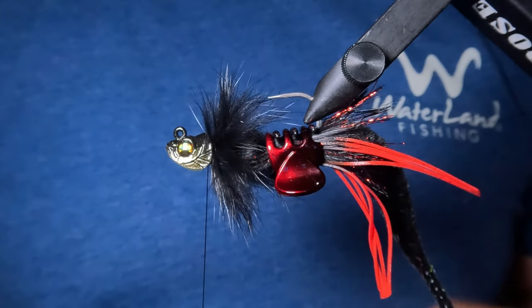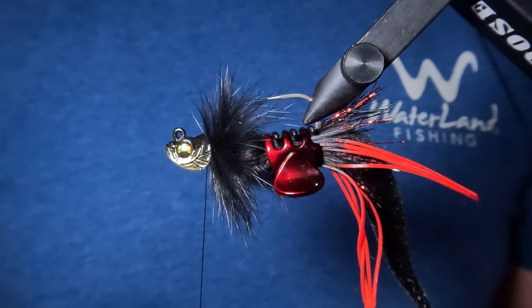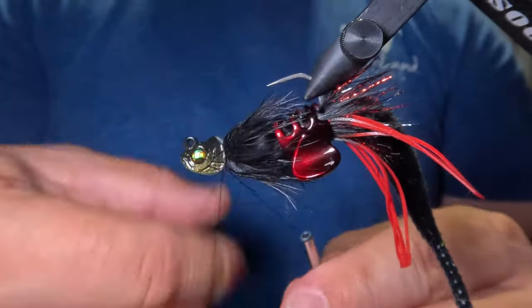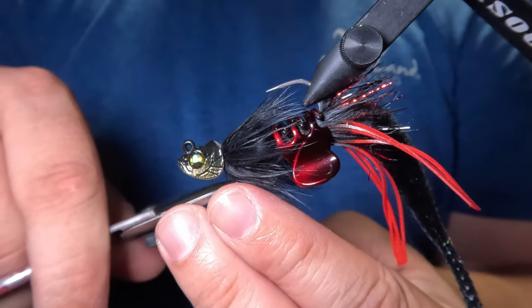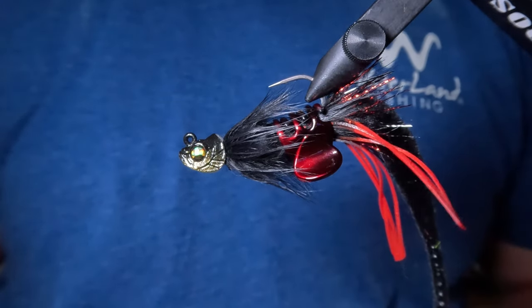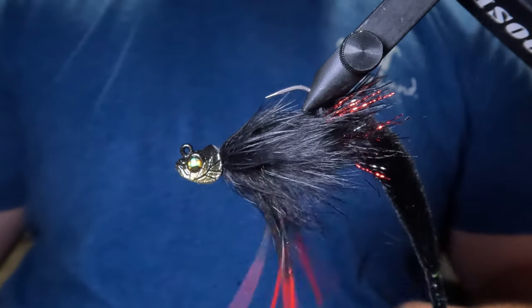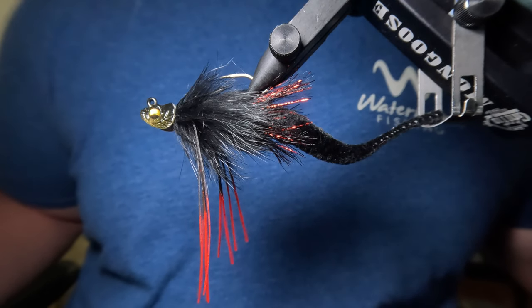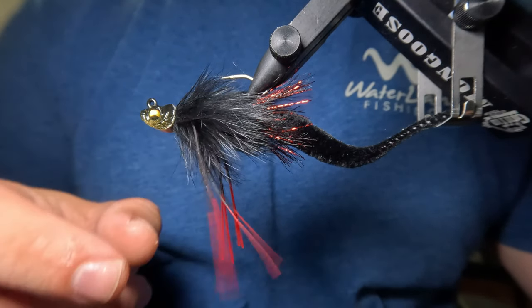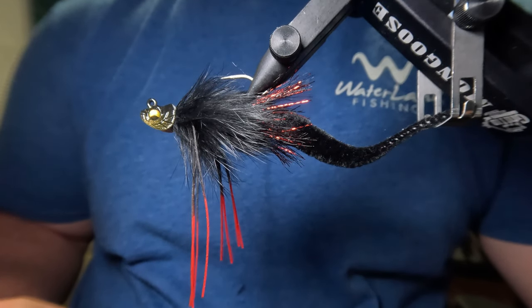I'm going to use a bit of moisture to stroke this rabbit hair back out of the way, then perform a couple of five-turn whip finishes. To finish up, I'll snip the tips of the rubber legs to separate them and remove the material clip. And here we have it — the finished Shadow Dragon. Right now these rubber legs are hanging down because of gravity, but in the water they'll run parallel to the jig, so let's head over to the mini testing tank and take a look.